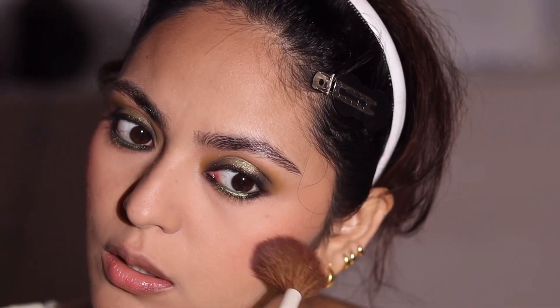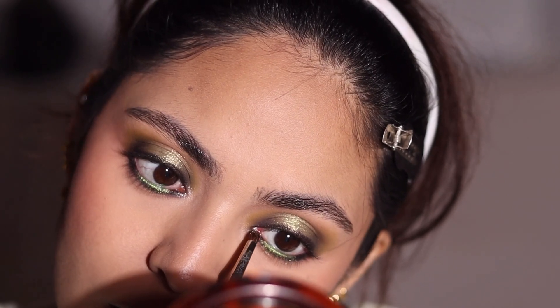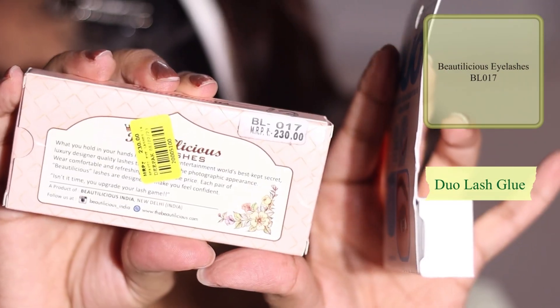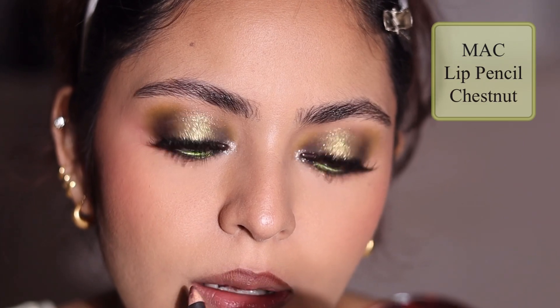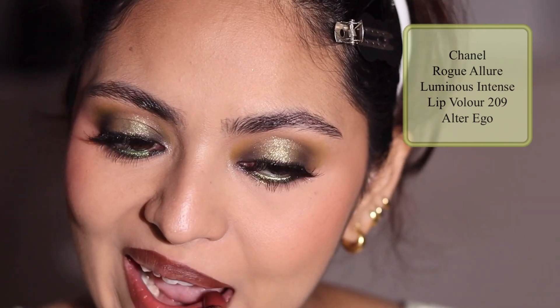Going in again with the setting spray and then adding an inner corner highlight. I used these Beautylicious lashes this time — they looked really good but the quality was terrible, they broke off a lot when I tried to remove them from the packet. Then I applied a brown lip liner and a brown lipstick, which is my favorite combo with green.